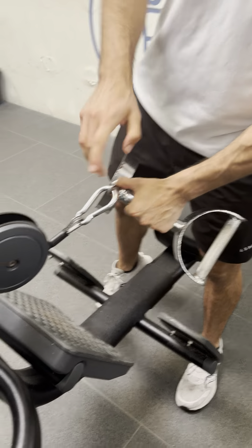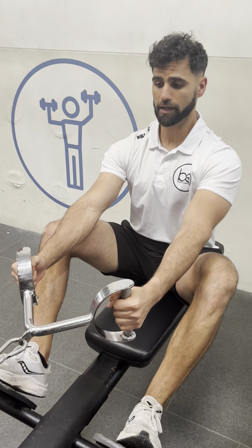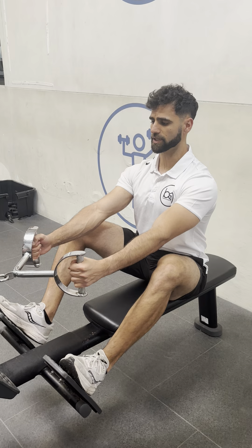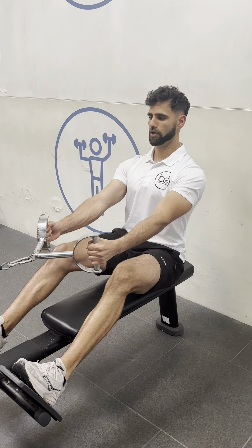So then you're going to plant your feet firmly on the pads. Make sure you have a nice strong grip when you're starting in a tall sitting position — you're not slouching too much. Pinch your shoulder blades together, keep a nice tall sitting position, sit back, and push the pad away from you.